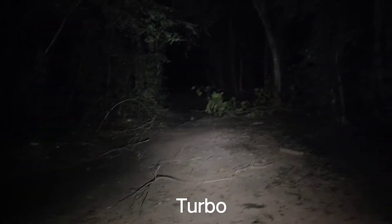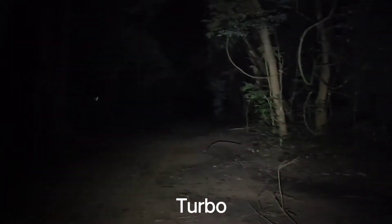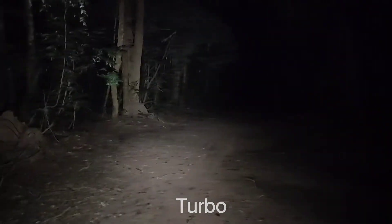I'm gonna turn on the turbo. Turbo. Very bright. This is the turbo.